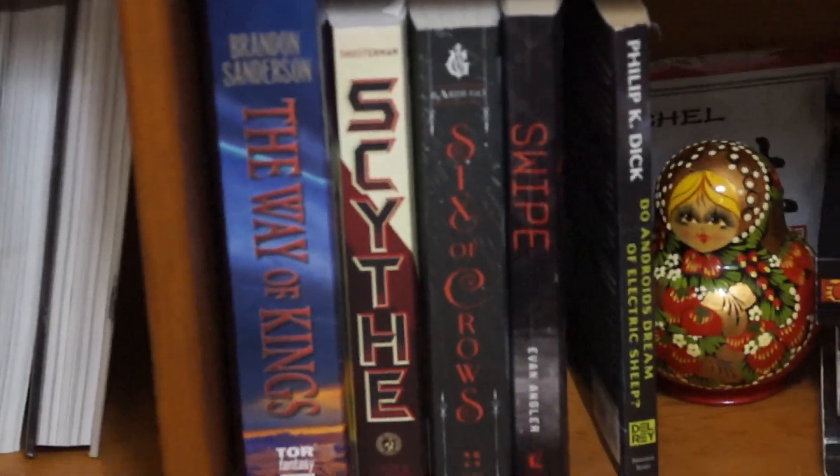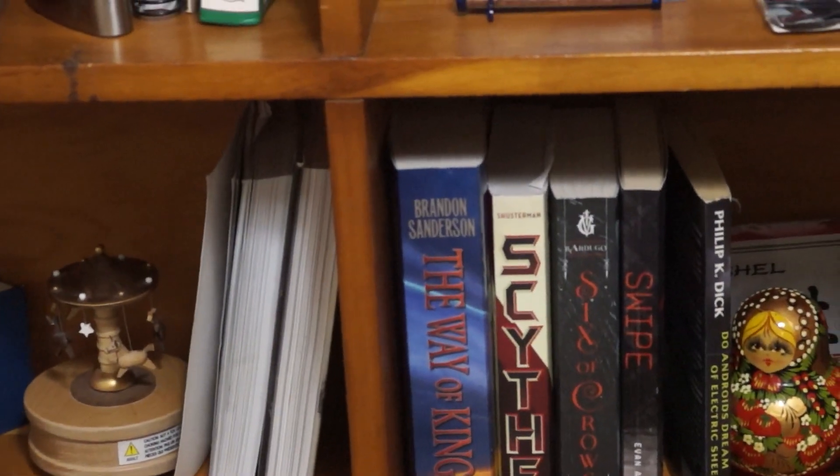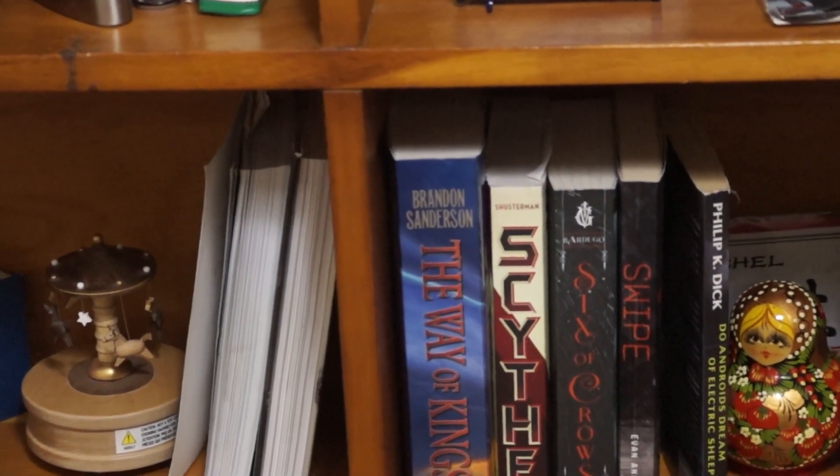I hope you enjoyed the camera sounds and the little show-and-tell of my bookshelf. Goodnight.